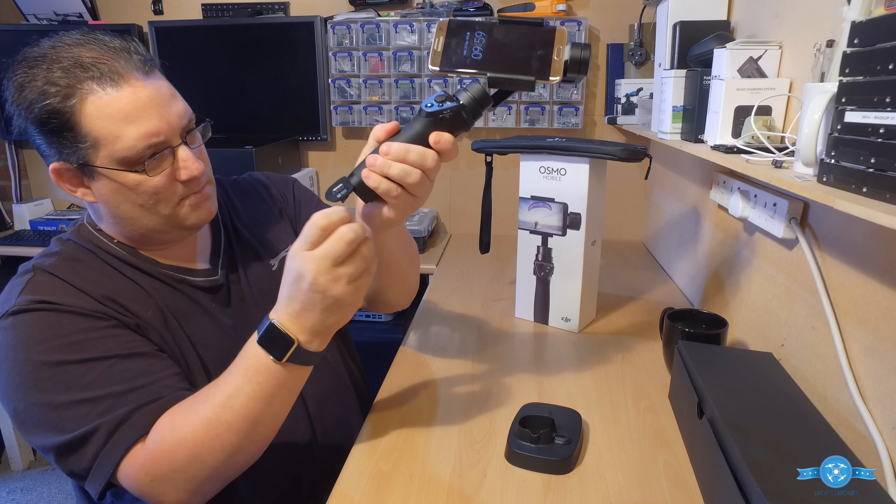On the Osmo Mobile you've got normal pan movements — up and down, left to right — similar to the Osmo itself. You've also got features like face tracking, which I'll show in another video.